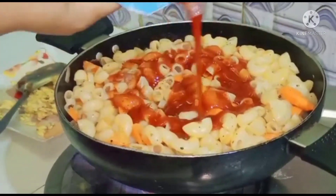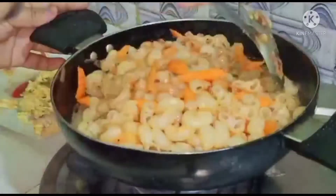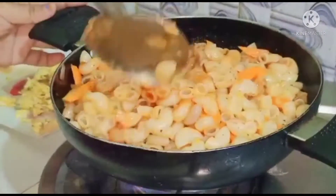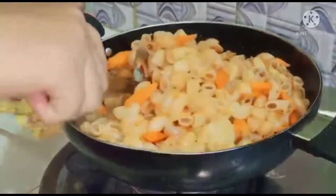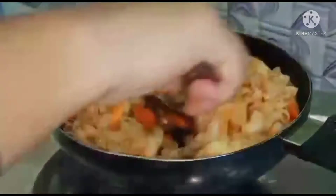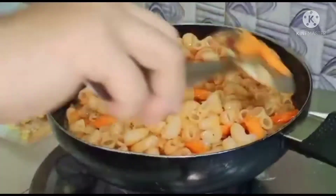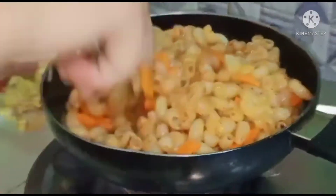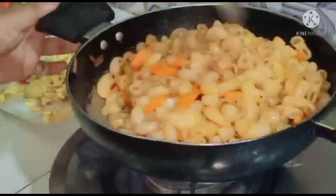I like tomato ketchup and I will mix it with paste. If you like tomato sauce, I like that from scratch. Just like these two-step instructions, I have talked about hot water and fresh water.